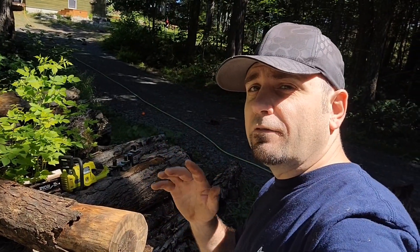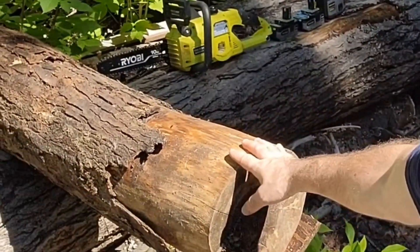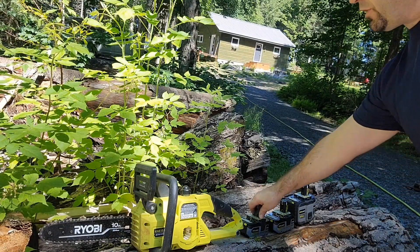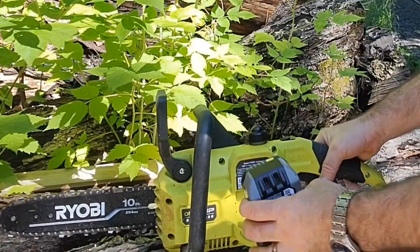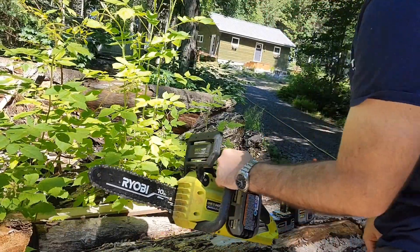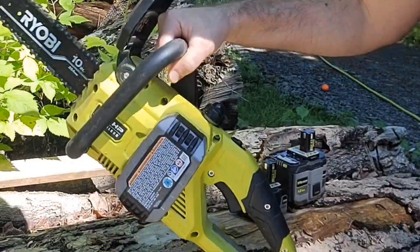We're going to see if the difference in battery makes a difference cutting through this 10-inch log. The first cut we're going to do is with the 4 amp hour battery. There's a fairly new blade on here and there's oil in the chainsaw.